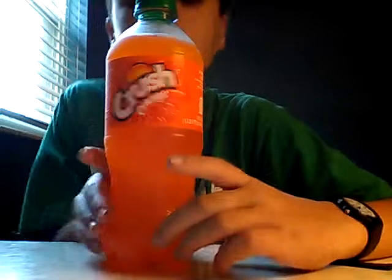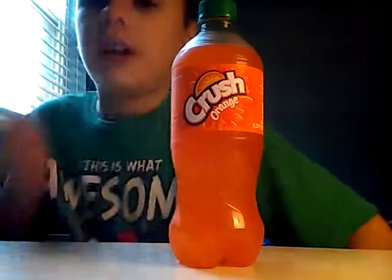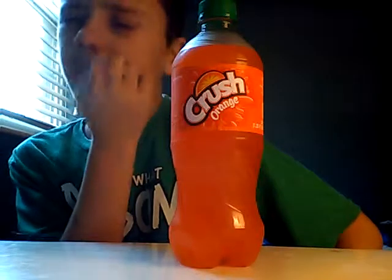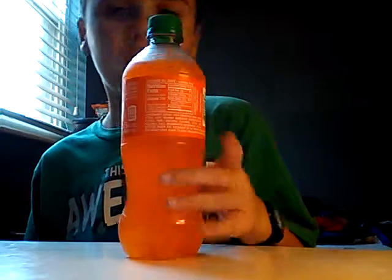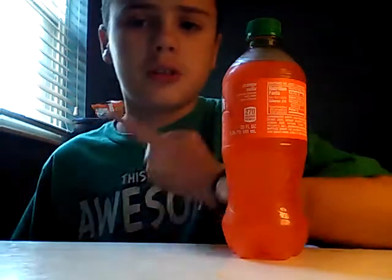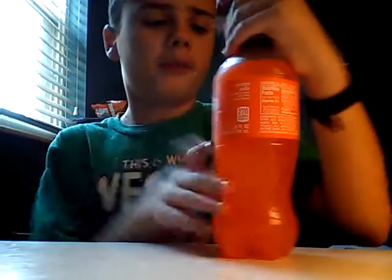I haven't had this in quite a long time. My all-time favorite orange soda right now is Stewart's Orange — I love Stewart's Orange. But I've had this before and this is probably one of my all-time favorites. My three favorite orange sodas are Stewart's, Fanta, and Mountain Dew Livewire.